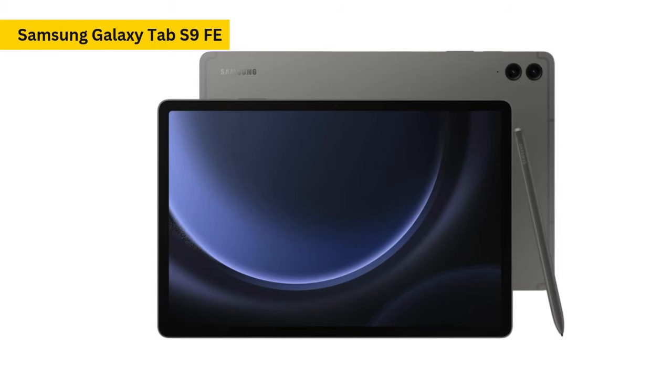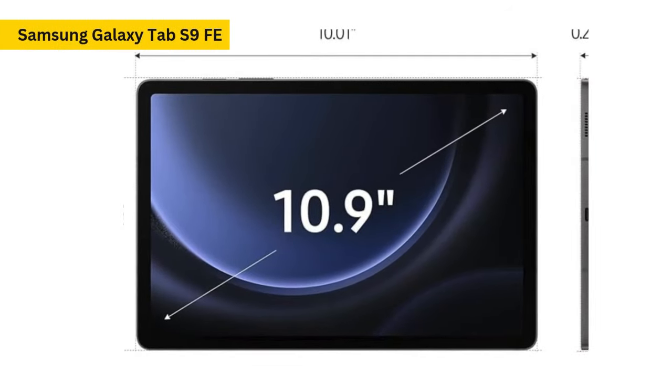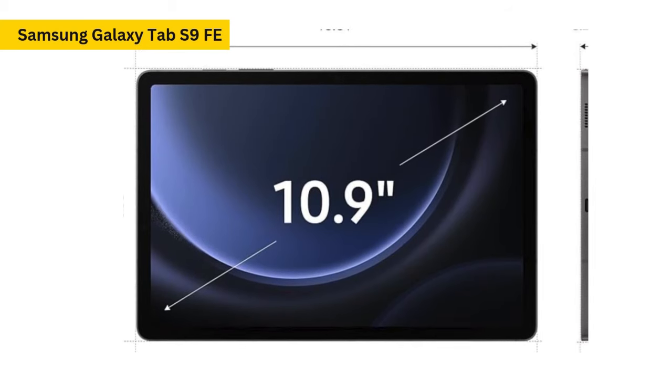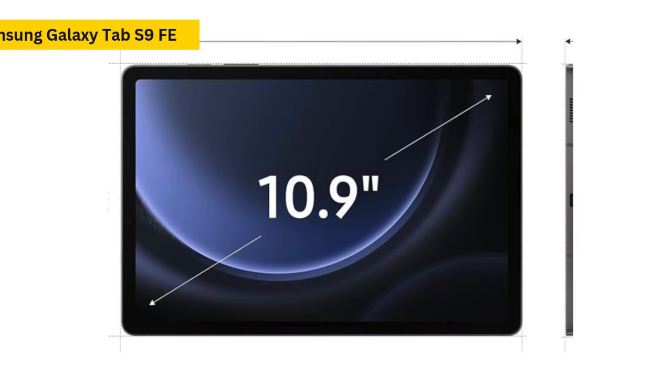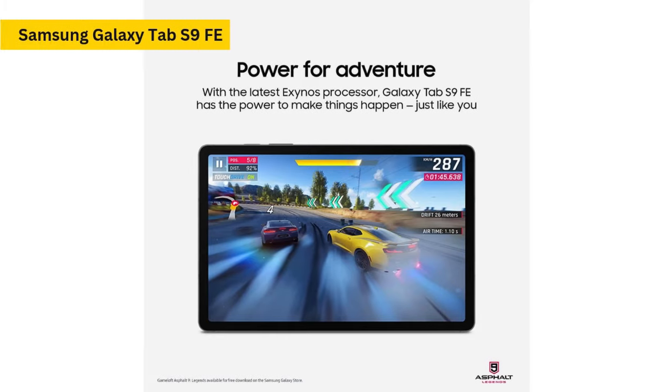Weighing in at around 526 grams — 517 grams without the S-Pen — the Galaxy Tab S9 FE is slightly heavier than its premium sibling, the Tab S9, but the difference is barely noticeable in everyday use. In terms of thickness, it's a little bulkier at 6.5 millimeters compared to the 5.9 millimeters of the flagship model, but it still feels well-balanced and comfortable to hold, with enough bezel to rest your fingers on while avoiding accidental touches on the screen.